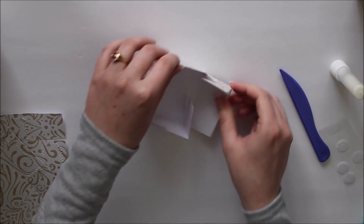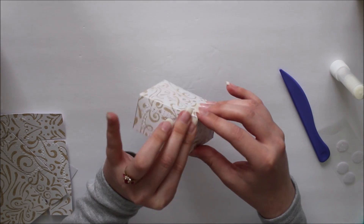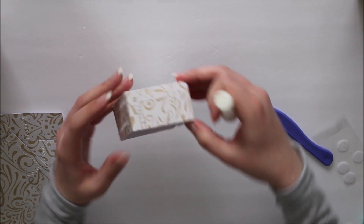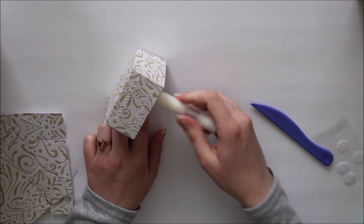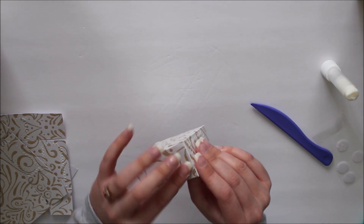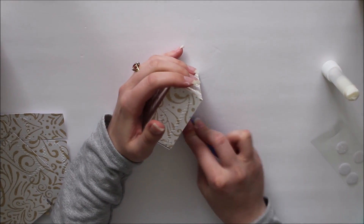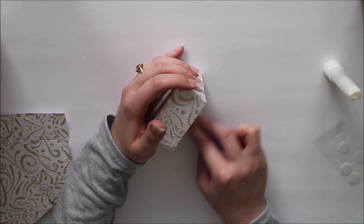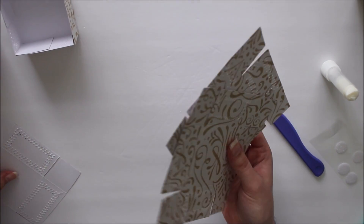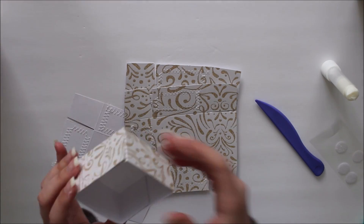I've got most of my tabs glued down already, just going to finish off the last two. Remember to keep those corners nice and neat. Getting the last little wedge here and finishing off our first little box — which is so cute. I love how tiny these little boxes are, but for how small they are, they do hold a good amount of stuff. That is our first box done. I'm just going to do the other three and then I'll be back to show you how to put them in that little stackable tower shape.